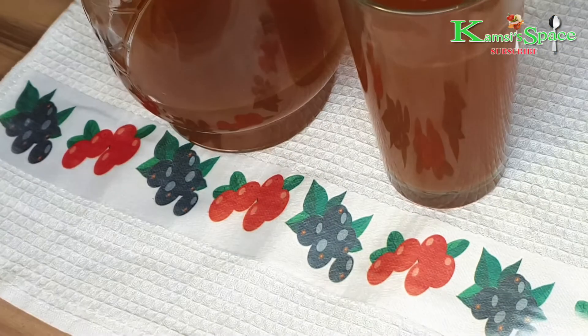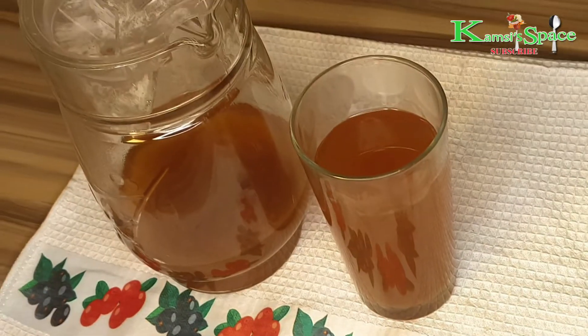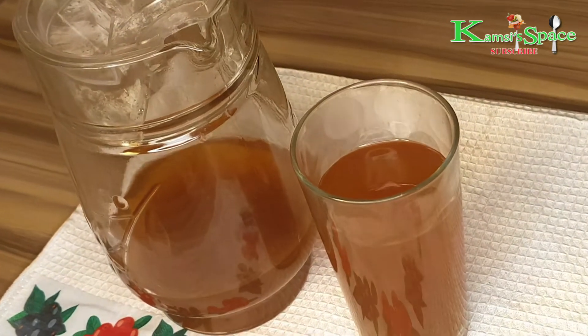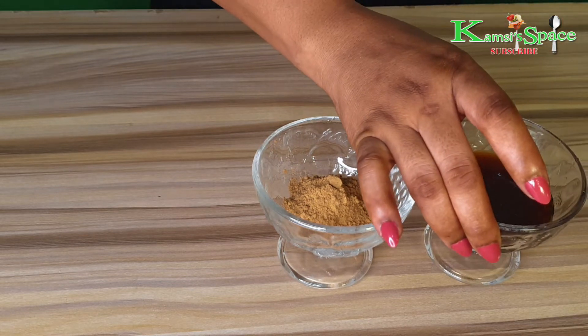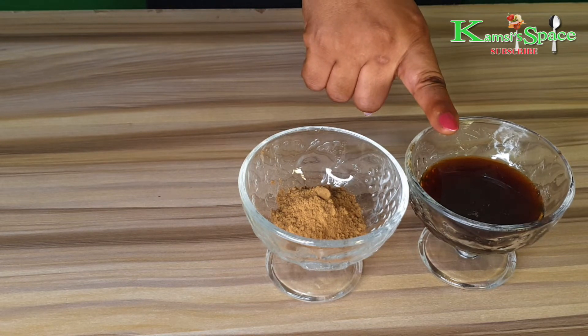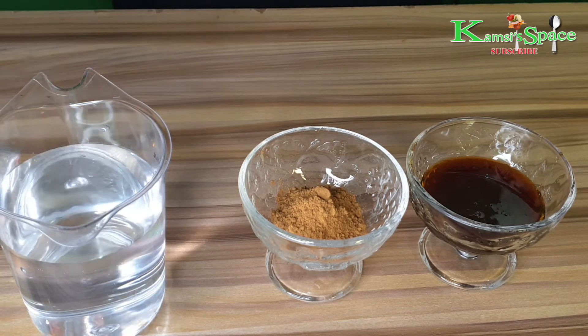Let's get started. The miracle two ingredients that will take that weight away are cinnamon powder and honey. We are also adding 300ml of water.